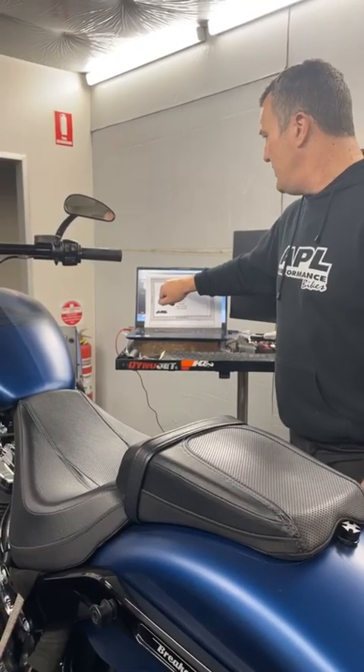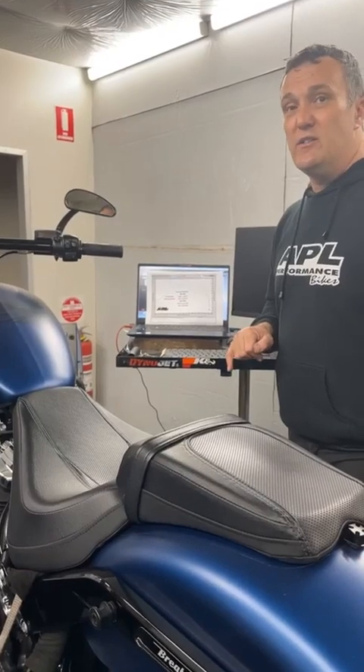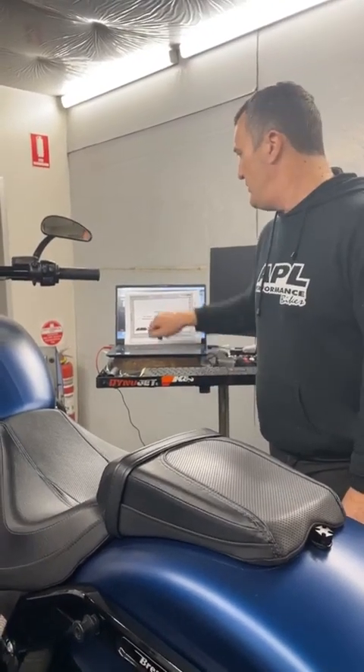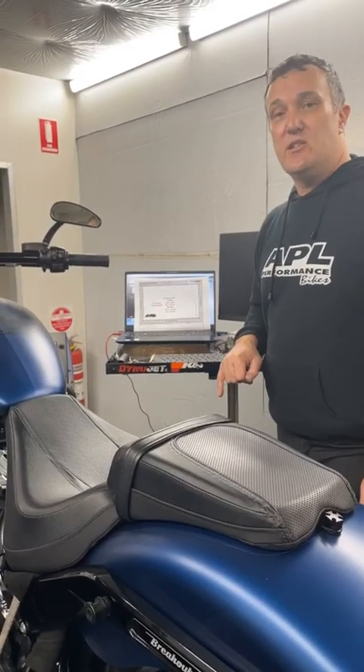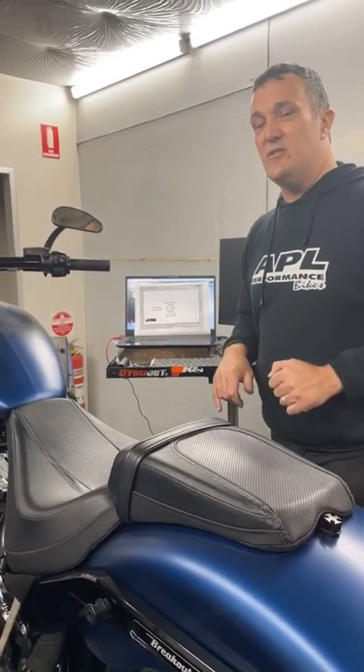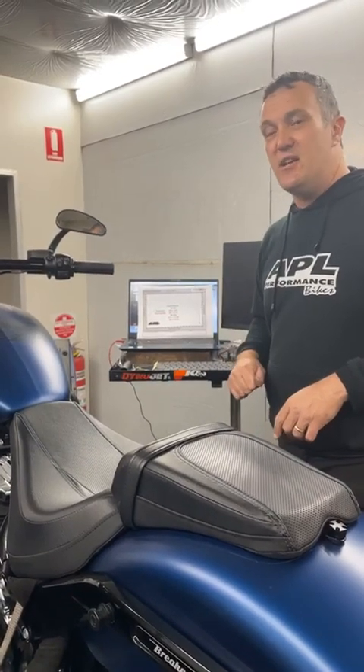It went from 130 foot-pounds of torque — and there wasn't a lot of it — but there were moments of 130 foot-pounds, to 140 foot-pounds pretty much everywhere. So this bike, as you've just seen on the dyno drum, has so much punch now.